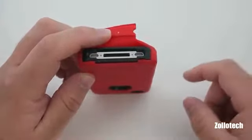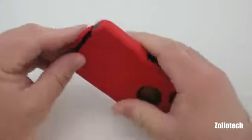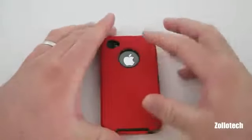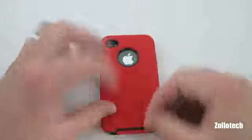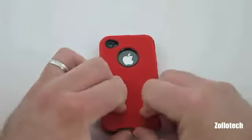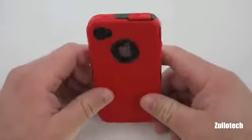This fits just about every dock connector; however, fitting it into a dock itself may be a bit of a challenge. On the back of the case you can see it leaves the Apple logo exposed as well as the camera and flash. This bottom flap seems to have a bit of a problem staying in place, but once you get it in there it doesn't seem to come out too easily.